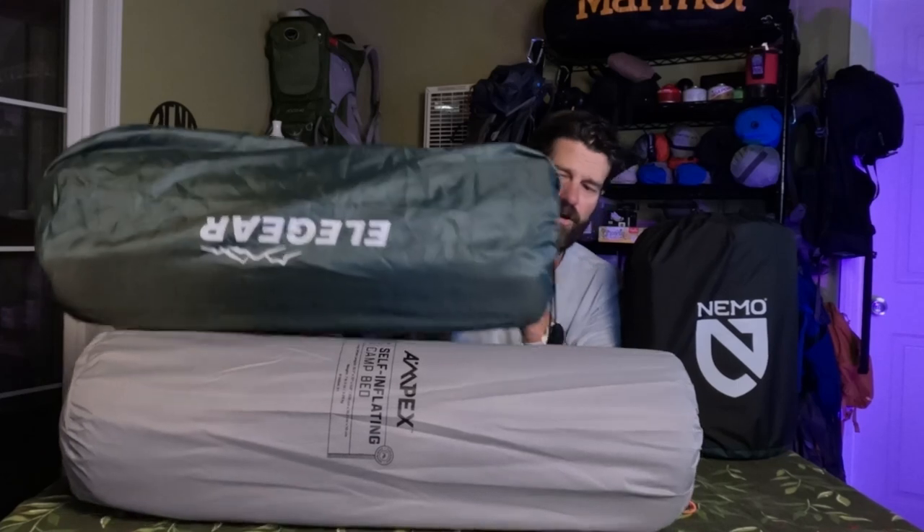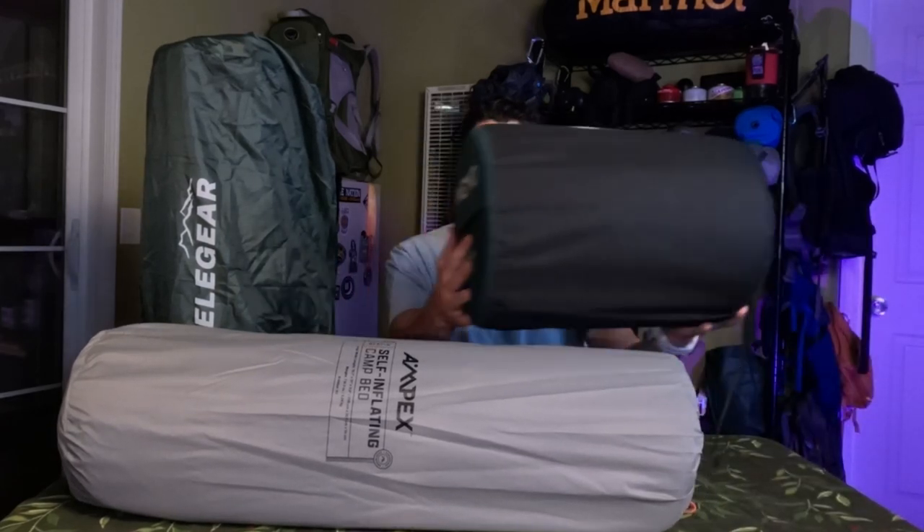The Nemo packs up much smaller — is it $100 to $150 worth of nice? I'm not sure about that. But if storage space is at a premium at your house, then maybe it's worth considering something that packs up a little bit tighter.